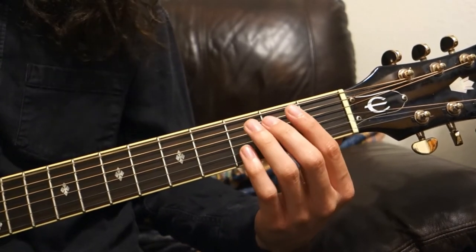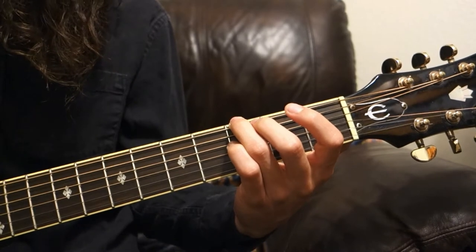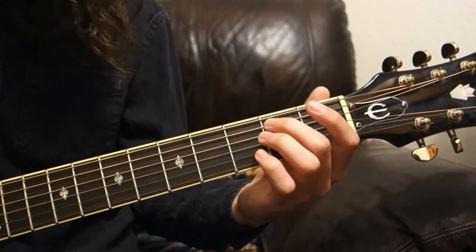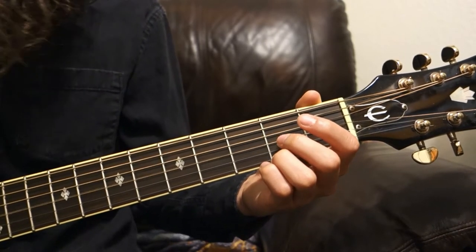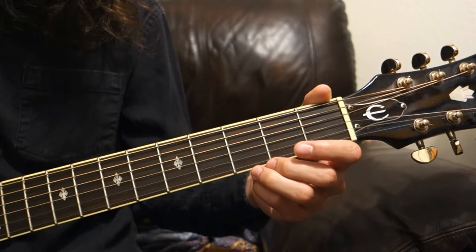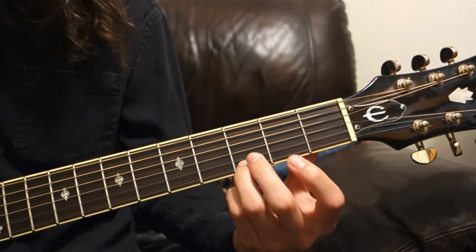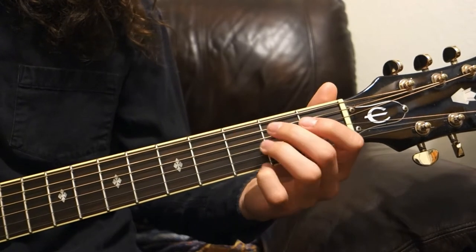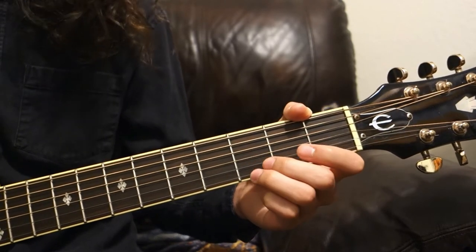Open E, then your ring finger on the third fret of the E. Open A note, middle finger at the second fret of the A. Open D, second fret of the D. Open G, second fret of the G. Open B, third fret of the B. Open E, and third fret. To recap: open to 3, open to 2, open to 2, open to 2, open to 3, open to 3.